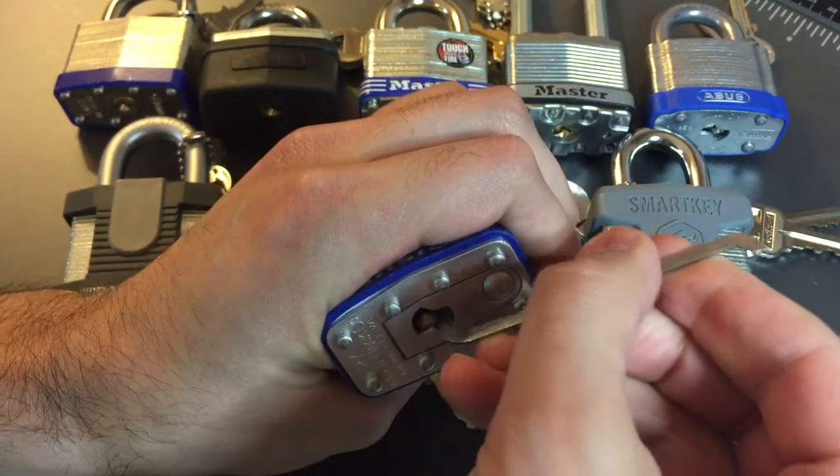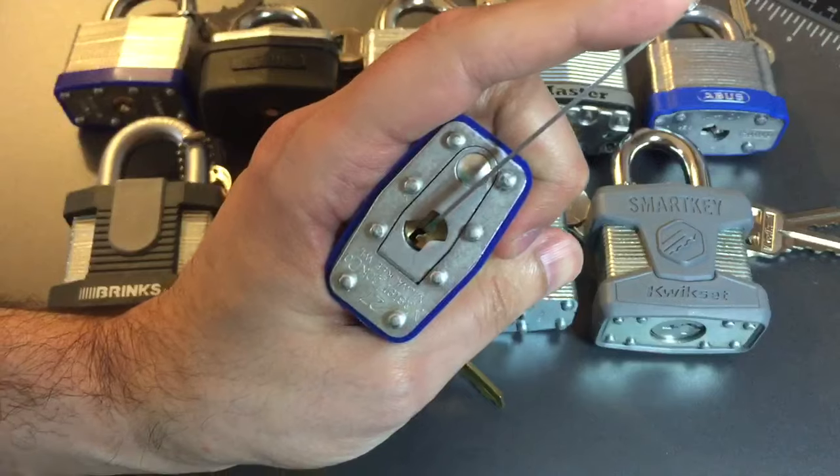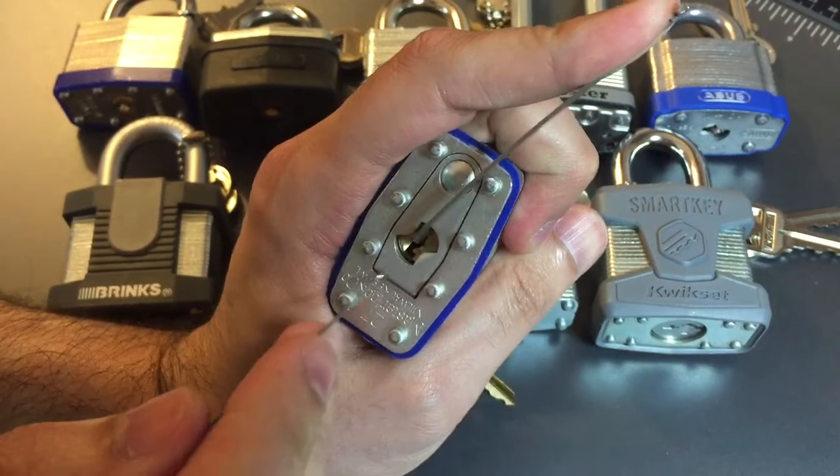I'm going to use top of the keyway tension with a 40 thousandths pry bar and a standard hook in 25 thousandths.